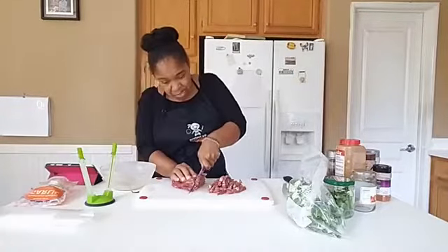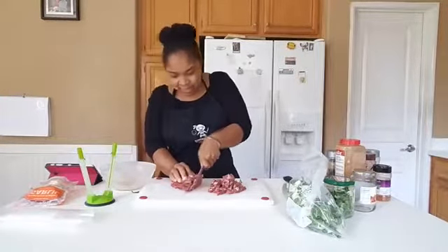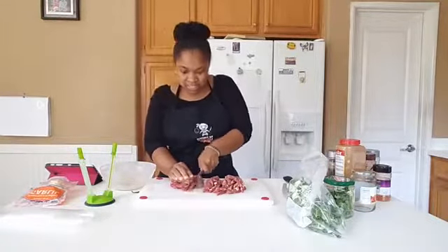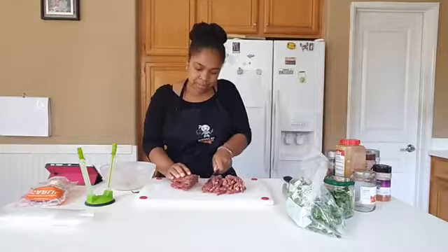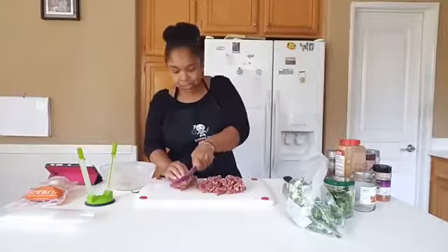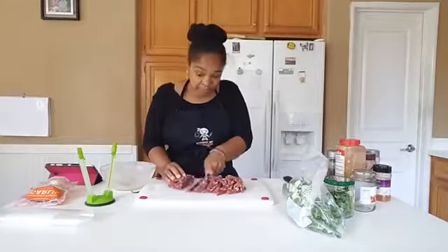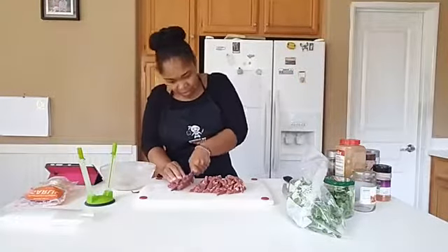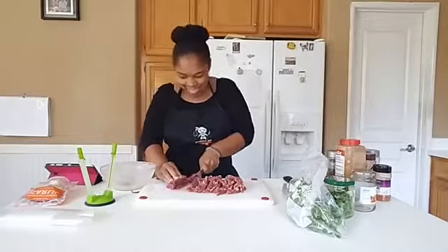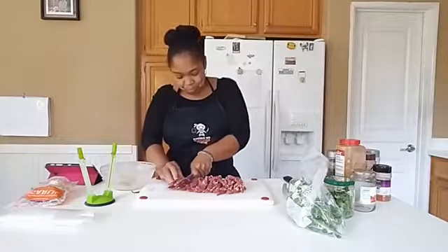I don't have to break out a cutting board or do anything. All I have to do is take it out of the fridge, put it in the pan — make life easy. That's what 20 Dishes is all about: making your life in the kitchen a lot easier. You can also have your butcher do this for you, or buy stir-fry beef that's already thinly sliced — saves even more time and it usually doesn't cost much more. When I can catch my butcher, I just ask him to do it for me.